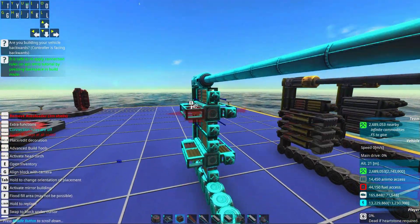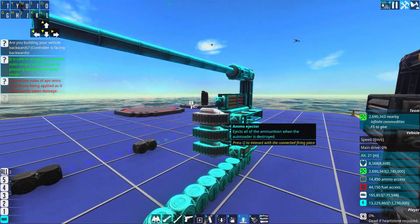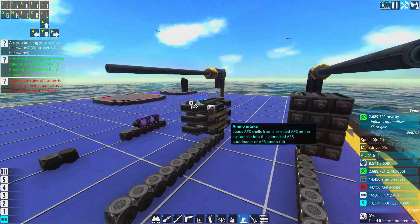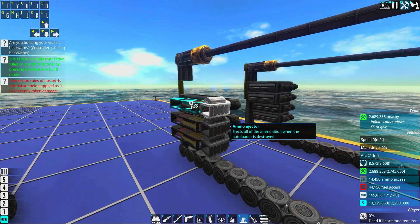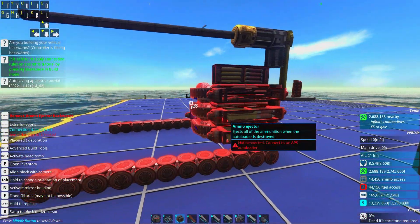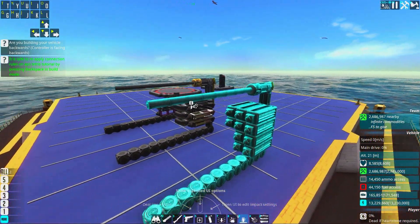If you don't have ammo ejectors your entire turret becomes a powder keg. You really want to have ammo ejectors — when you do, the shell gets ejected, and with the defuse you don't even see them. There is no circumstance where you should not have ammo ejectors. You should always strive to have a design that has ammo ejectors, and your shells should always have an ammo ejection defuse. If you haven't done this before, you should start doing it from today.